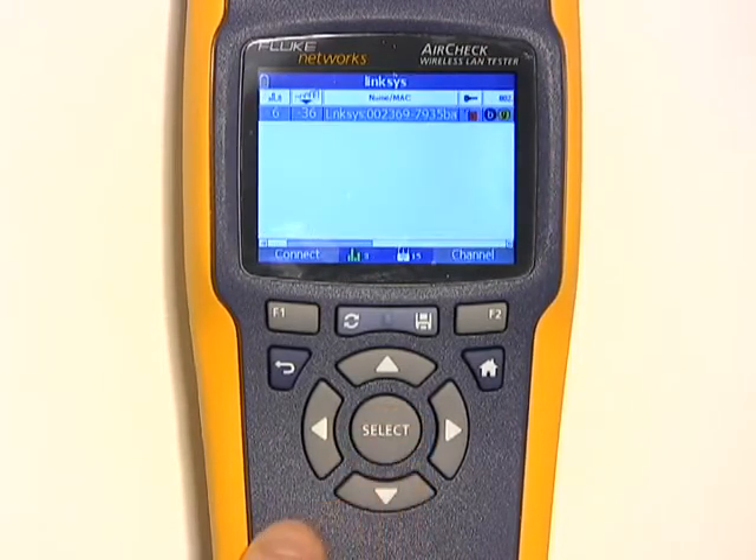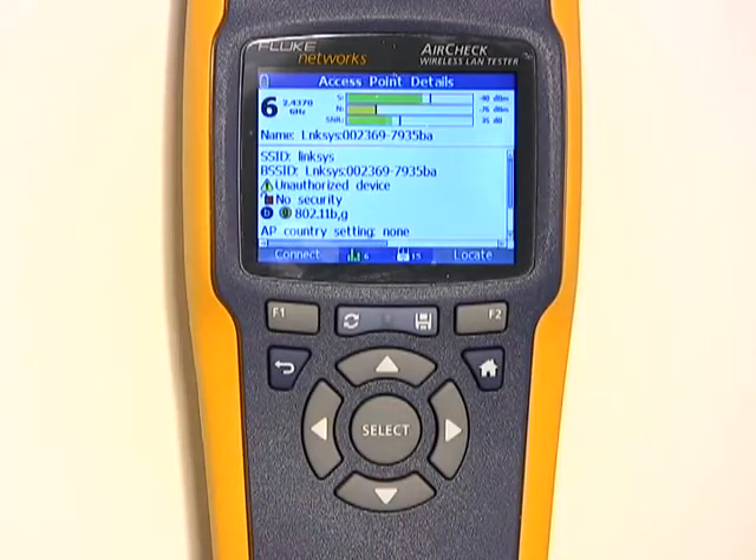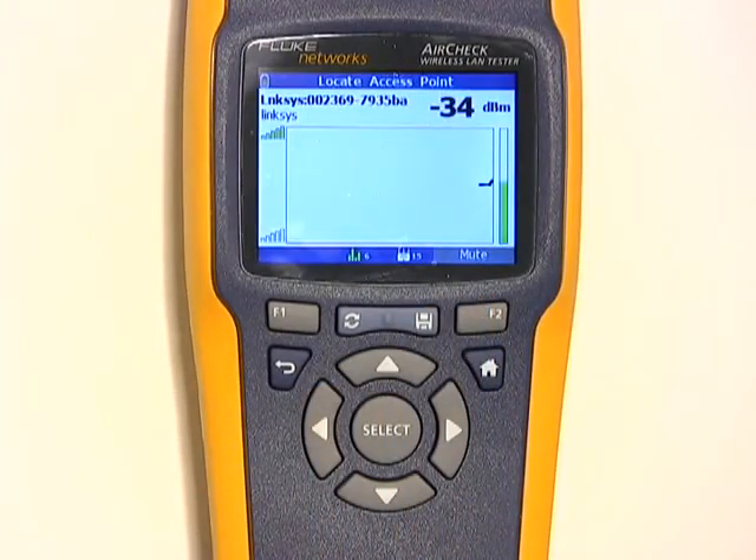I'm going to select that network and pull up some details about it. Since I think this is a rogue, I might want to track it down, and for that I can use the Locate function. On the Locate function, I can see the strength of the signal. As we move closer to the access point, the signal gets stronger and stronger. Once I find the access point, it's just a simple matter of disconnecting it — and that's the end of my security problem.